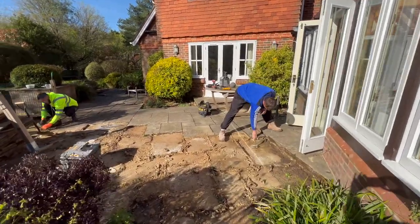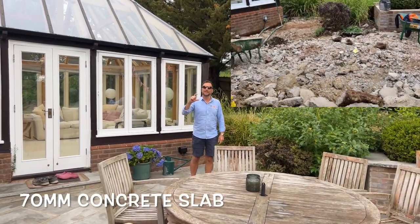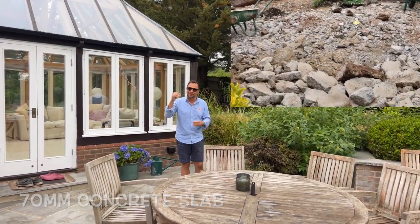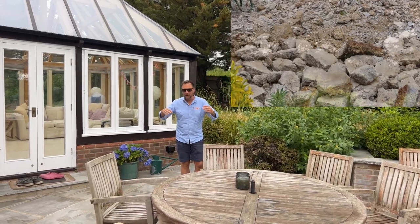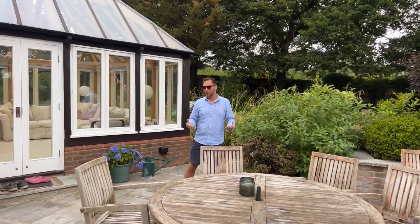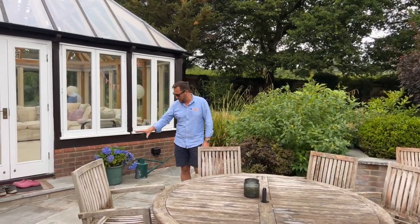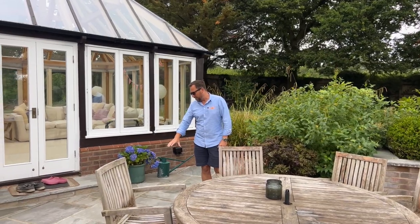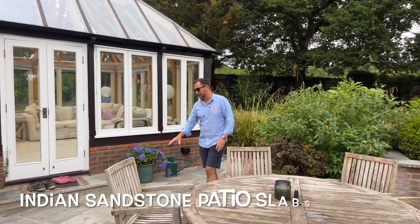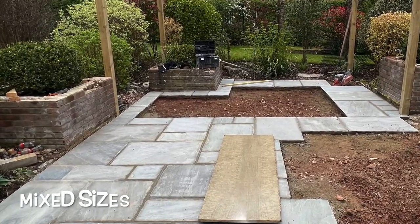The first thing we did was pull up all of the existing patios. Underneath we had a nice little surprise — there was about a 70mm concrete slab. So we had the digger in there with the pecker on it, we had to break up the whole thing and get rid of that. But that then left us with a solid base to work on, and we whacked all of the hardcore that was down.